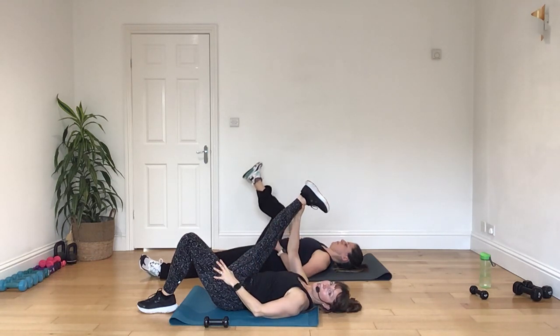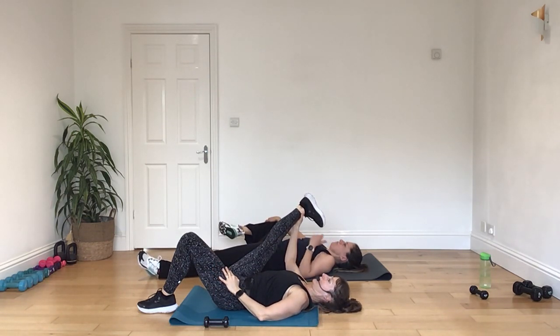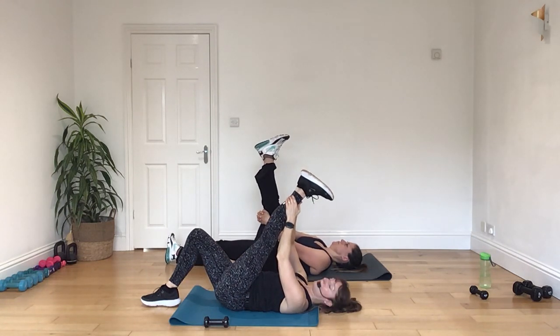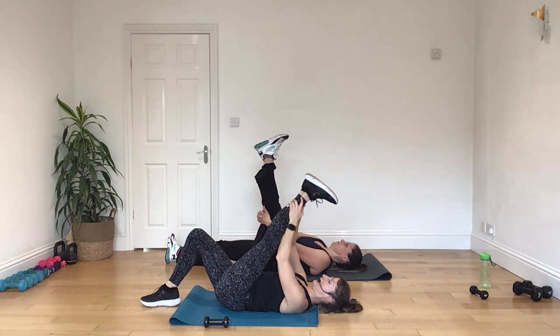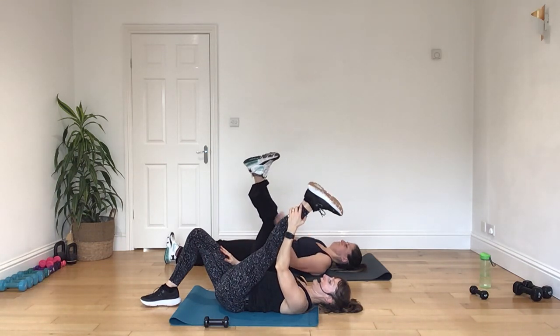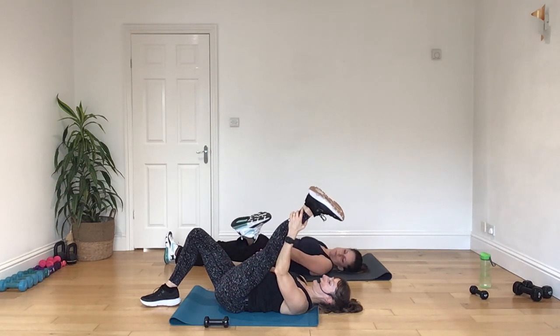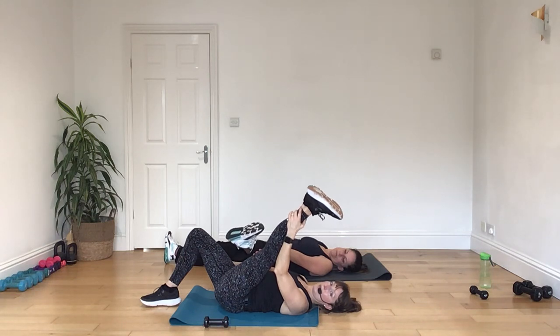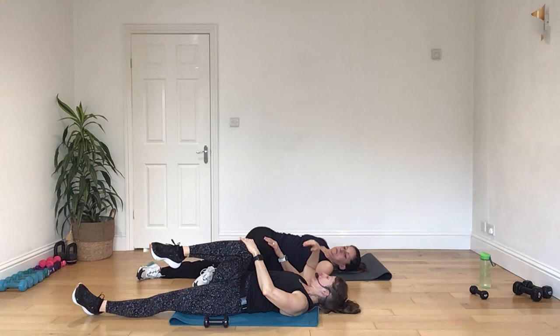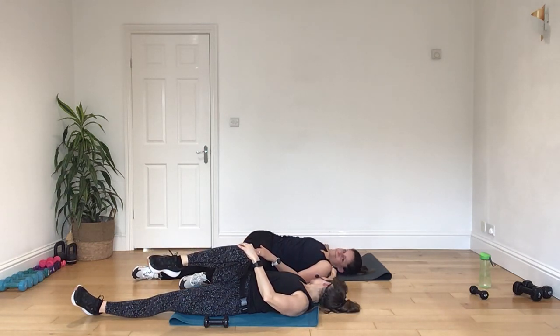Let's take the leg a little out to the side, open up for the inner thigh. And bring that leg back in, swapping your legs over. And the leg coming open to the side. All right, bring that leg all the way in. Now just bringing your right knee in towards you. Bring the knee across the body. Take the right hand out to the side. And look over your shoulder towards your right hand.